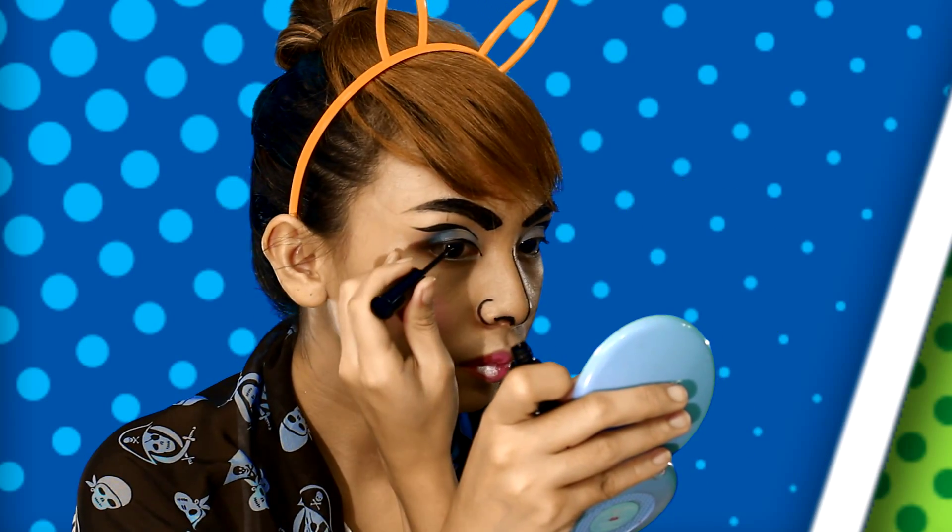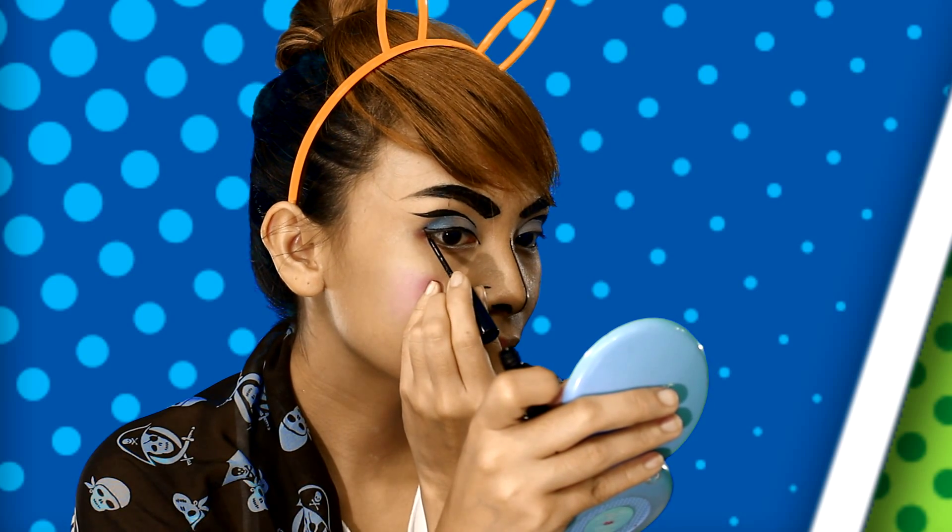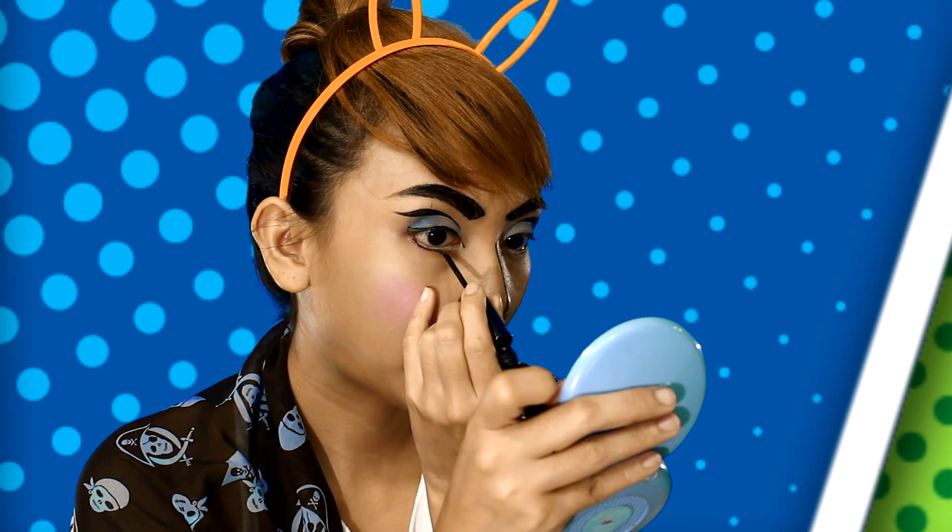Continue lining around your eyes as if you are tracing the shape of your face.